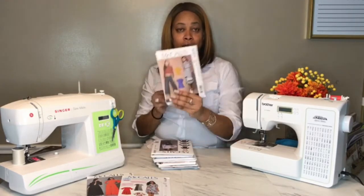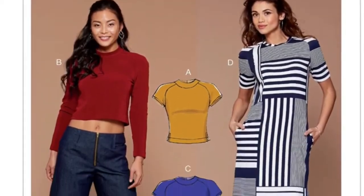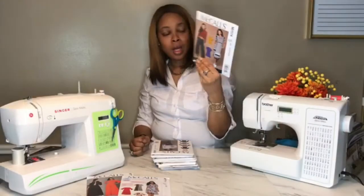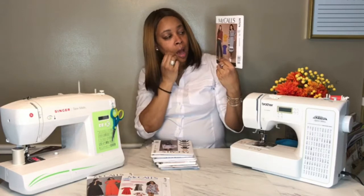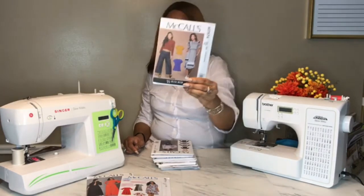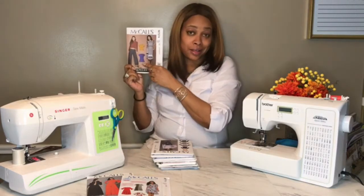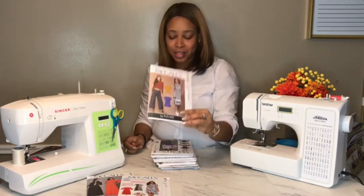McCall's 7574 — I was drawn to it for these tops, not necessarily the dress. I wanted to make the pant too, but it's not included in this pattern selection, although I really do like the pant. It's really cute, but it's not in here.